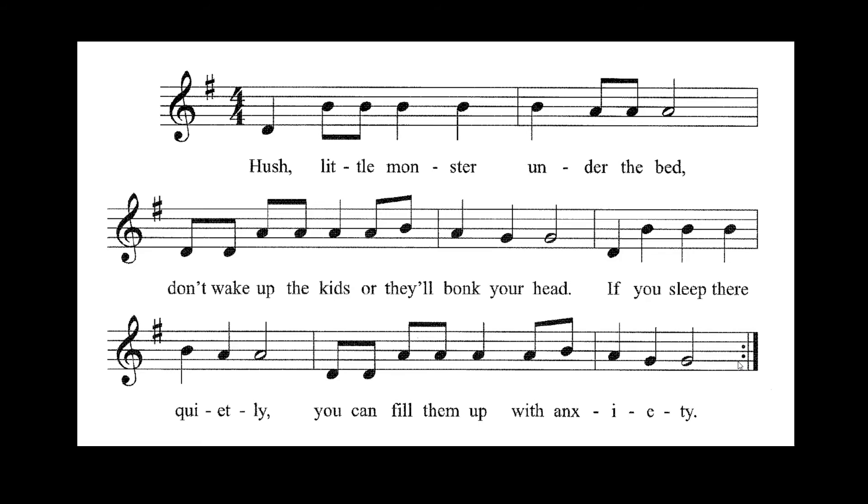Good. Hopefully that went really well for you. Now we're going to play this with the recording. One, two, here we play. Your turn — only here we go. I hope you enjoyed playing Hush Little Monster. Have a great day. Bye.